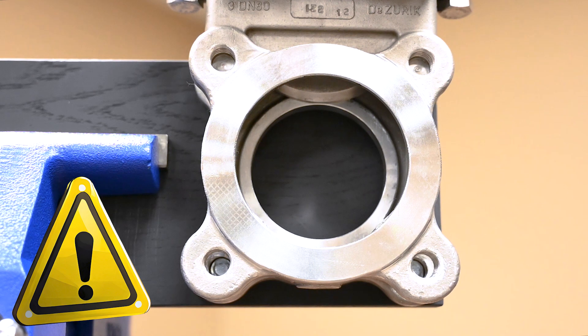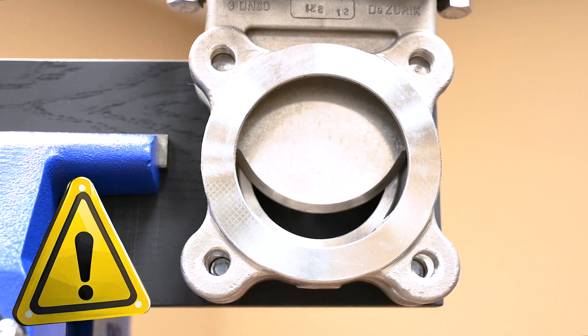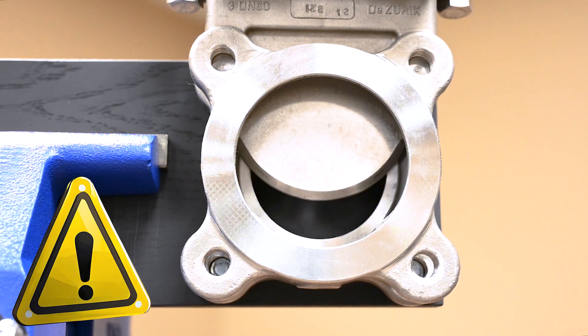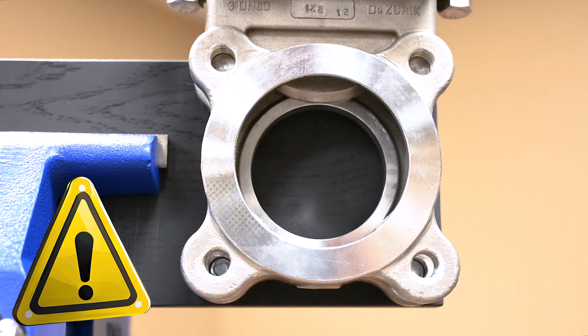A note on safety: service to valves, actuators, and accessories should only be attempted by experienced personnel. Keep clear of the port opening, gate, moving parts, and pinch points. Do not attempt to loosen parts or make adjustments while the cylinder is under pressure. Always wear all applicable personal protective equipment.